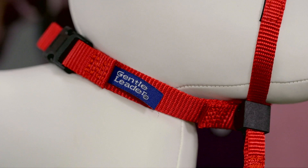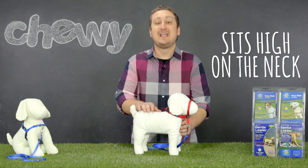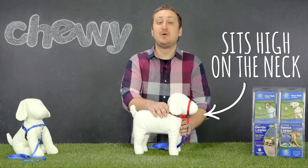If your dog is known to pull, the head collar is a great easy way to train your dog to heel. It sits high on your dog's neck without putting pressure on their throat, so training is not only easy but also pain-free.